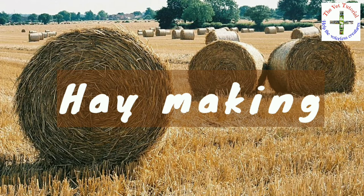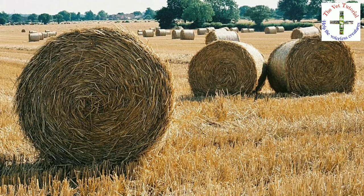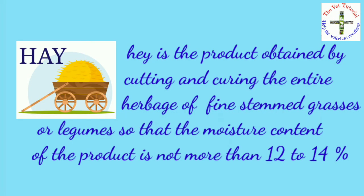Before going into the depth of hay making, let's first know what hay is. Hay is the product obtained by cutting and curing the entire herbage of fine-stemmed grasses or legumes, so that the moisture content of the product is not more than 12 to 14 percent.